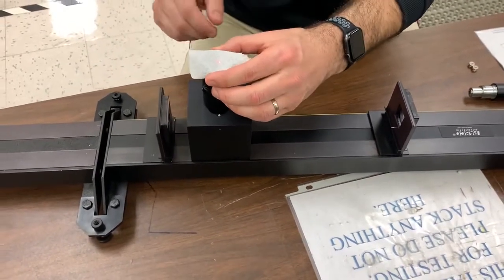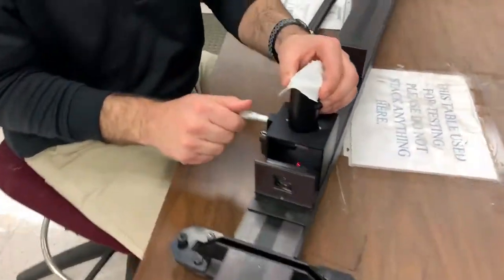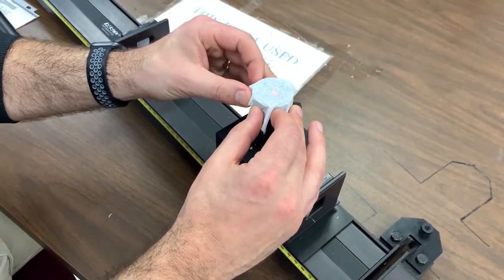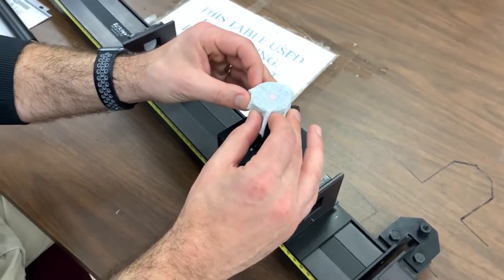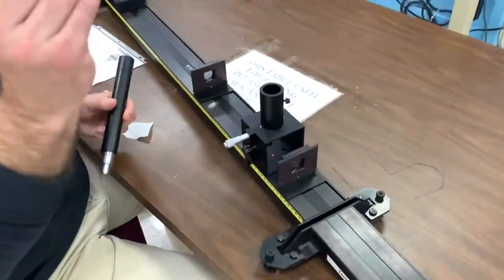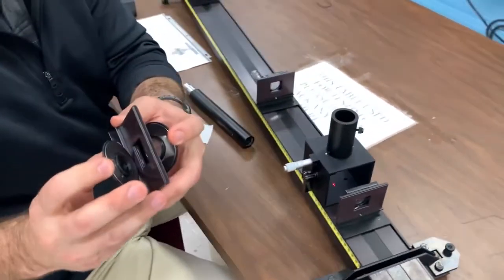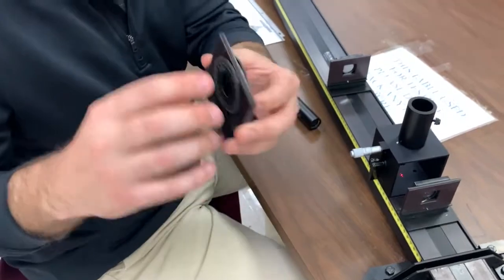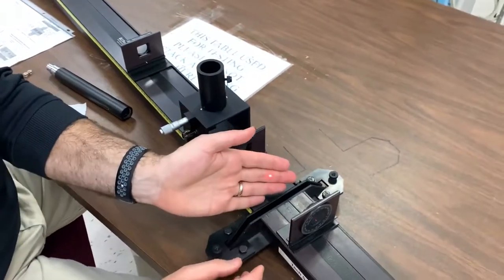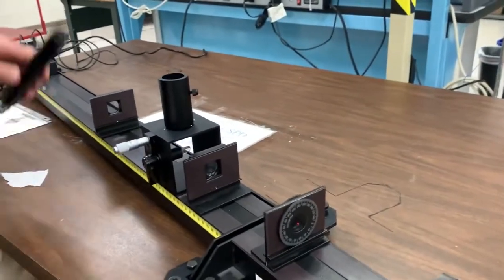Before putting the eyepiece back in, adjust the beam splitter and then adjust this micrometer so the spot appears to come right back through the center of that opening where the eyepiece will go. Then take the polarizers and mount them on this stand and adjust the angles between them — they're not the same, so it helps dampen the beam a little bit so it's not too bright, because you're about to look through this eyepiece and you don't want to hurt your eyes.